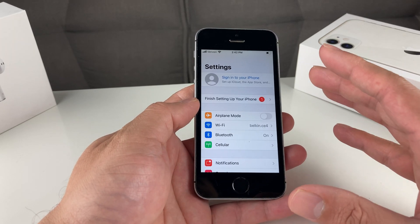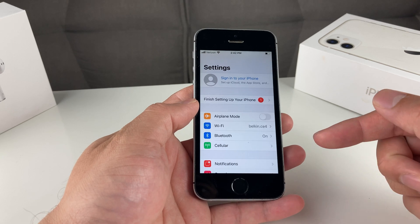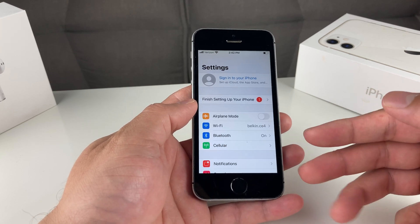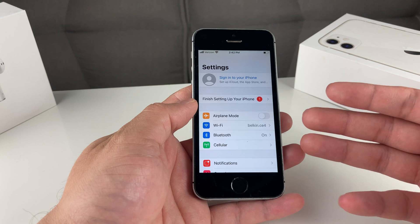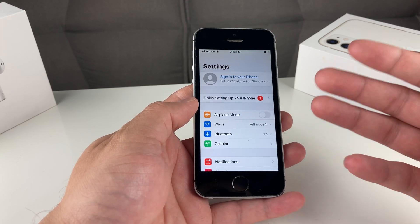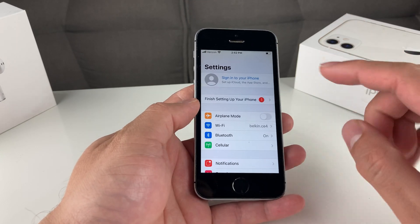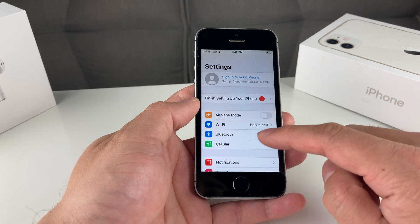It's important that you sign out, because if you don't sign out before resetting the phone, the phone is going to be iCloud or activation locked. That means when the next person — or you — tries to set it up, it's going to ask for your iCloud information and you can't get to the home screen without it. Apple can't even help you. So make sure you sign out of your iCloud account.